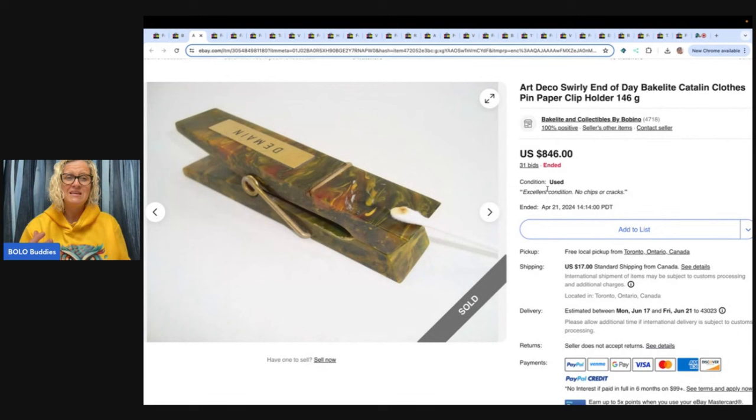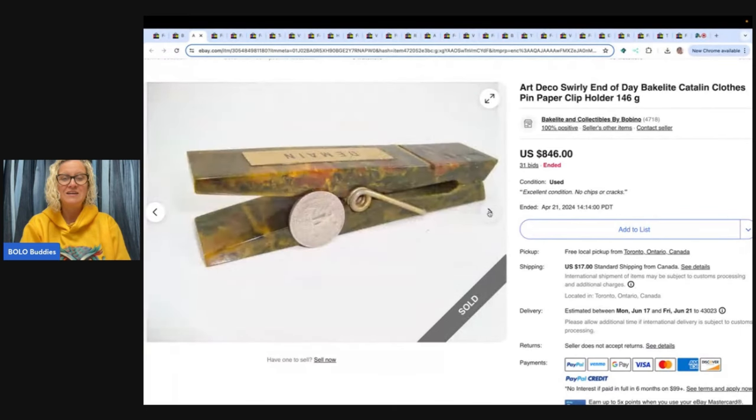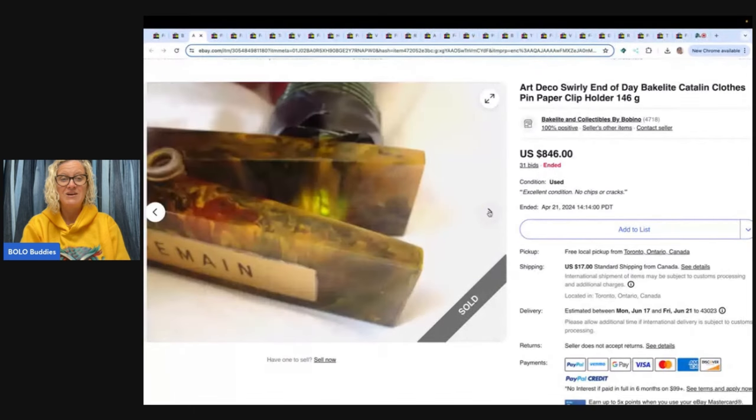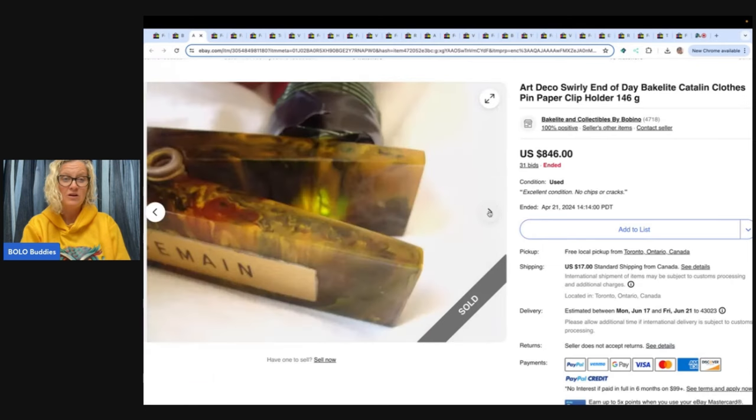This has got to be the strangest, weirdest, most amazing Bakelite Bolo I have ever seen. Are you kidding me right now? It is a clothespin. You can see right here where they tested it — there it is next to a quarter. Is that crazy or what? They're doing the flashlight thing too. Do you get all three? Now I'm confused — is it just one or do you get all three?